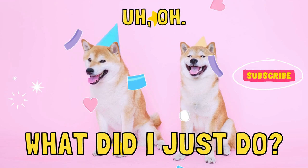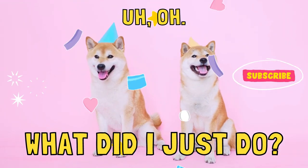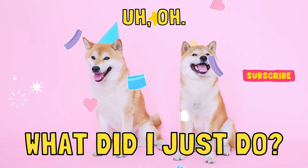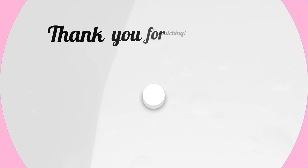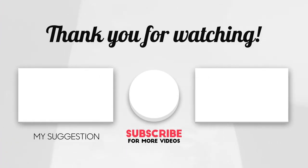And on that note, this has been Barun K's video. If you like what you saw, hit that subscribe button and consider liking it — this will make a difference. See you next time! Thank you.